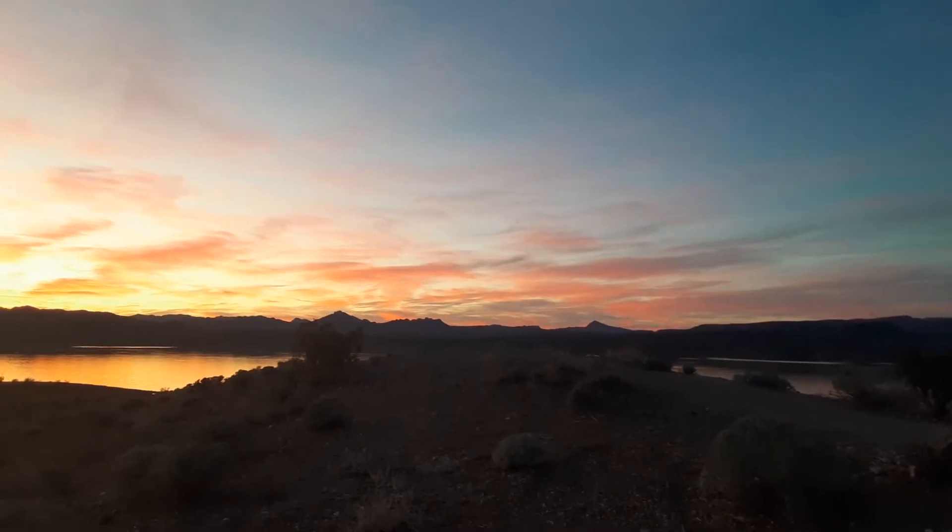Come on, focus. There we go. Isn't that beautiful?